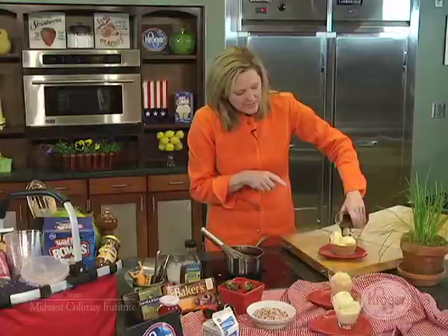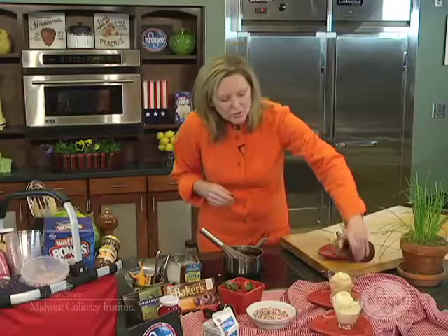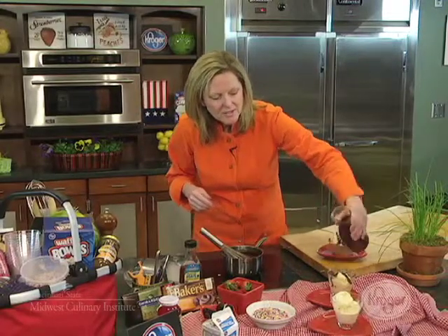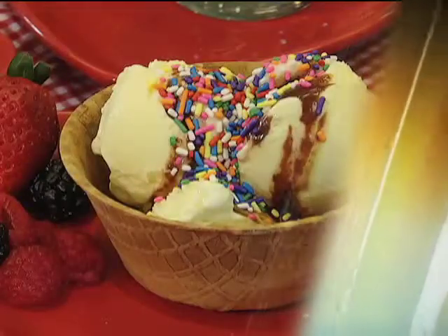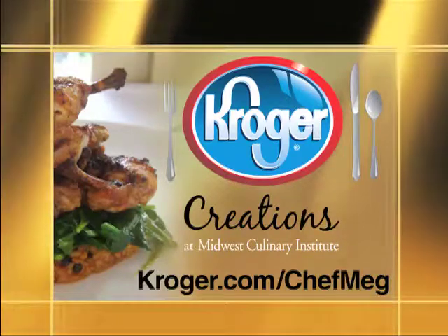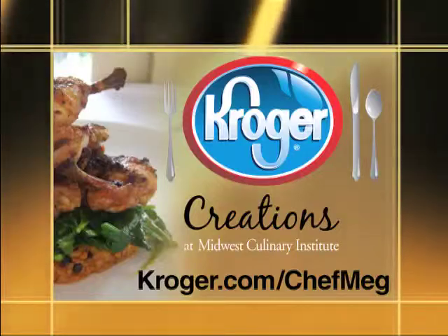I went and picked up some waffle bowls at Kroger for the kids, or you can serve in glasses. Just top everybody off with some sauce, and then you can go wild — fresh fruit, sprinkles. It's a great treat for a hot summer day. For more information on Creations Cooking and all of Chef Meg's recipes, visit Kroger.com. Then stop at your local Kroger for all the ingredients and get cooking.